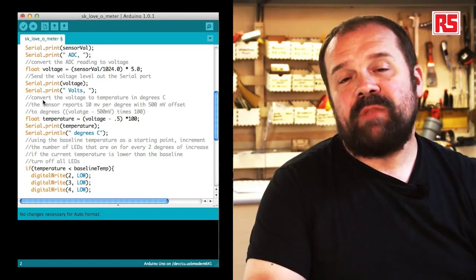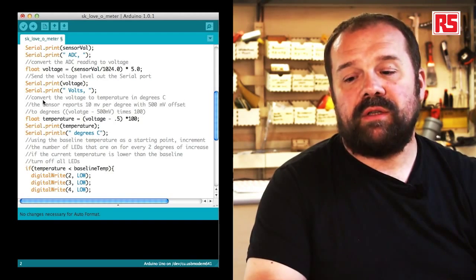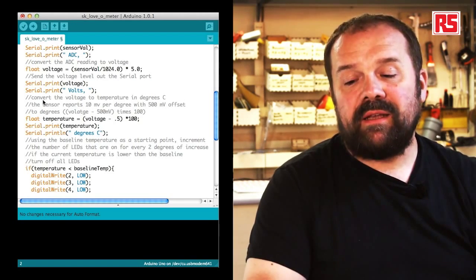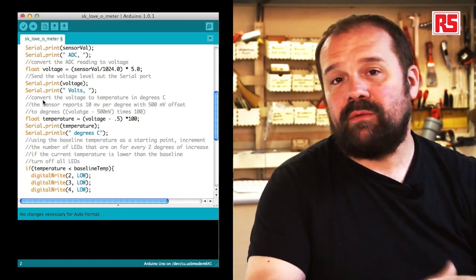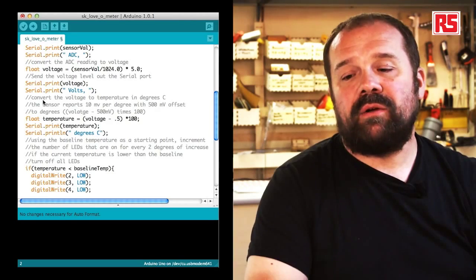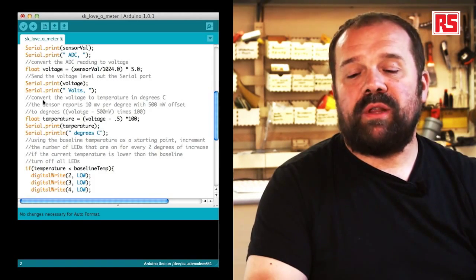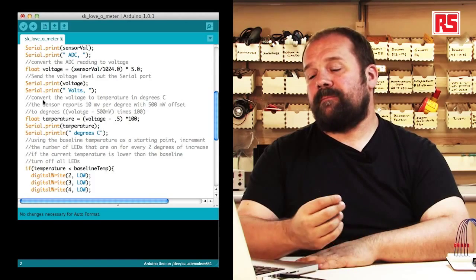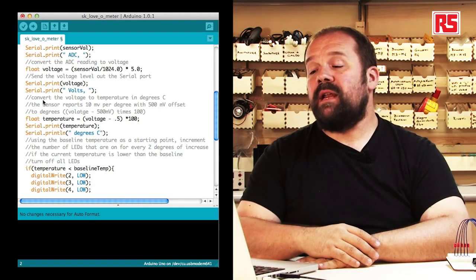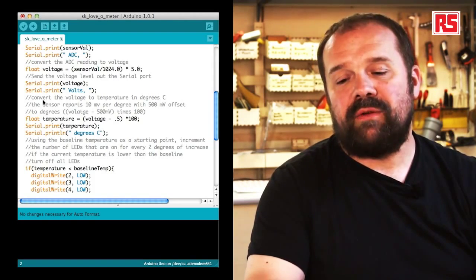Since numbers between 0 and 1023 represent voltages between 0 and 5 volts, we divide sensorVal by 1024 — the total number of representable values — and multiply by 5 to get the voltage. We store this in a float variable, which is a new variable type introduced in this example. A float can store decimal numbers, which is necessary here because we'll get voltages like 0.7 or 0.8 volts.